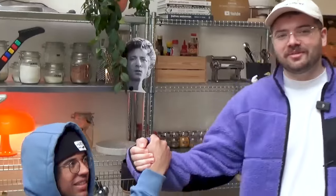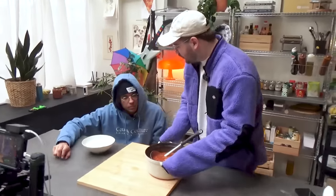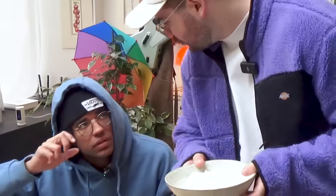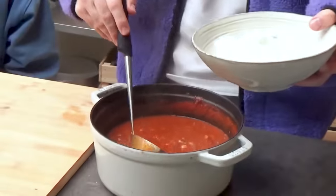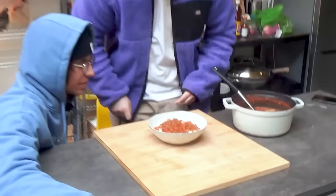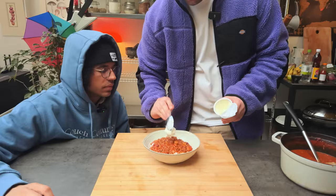That's the secret to a good chili — you gotta give it time and love. I made it for you with love. Check out this chili — and don't tell me it's not beefy, because it's straight beefy.